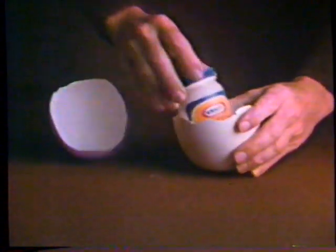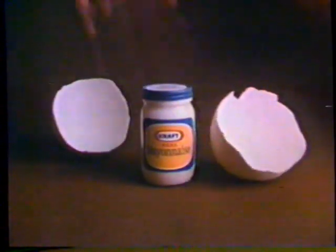To make it creamy, smooth, rich, real. Kraft. You've got to break some eggs to get real mayonnaise. And at Kraft, we do.